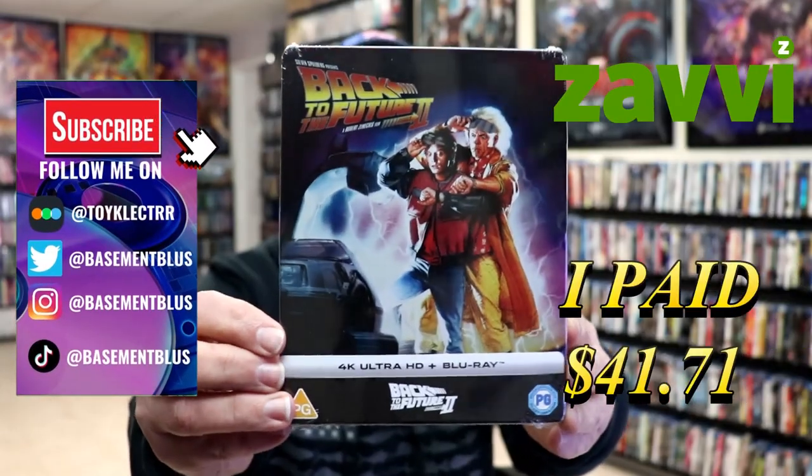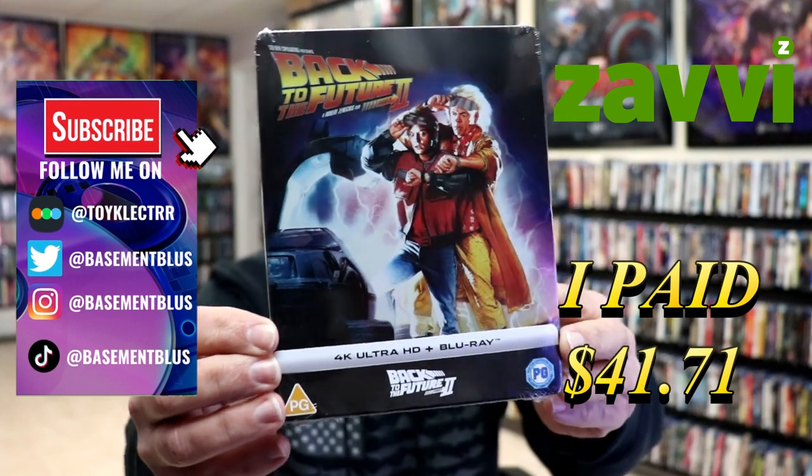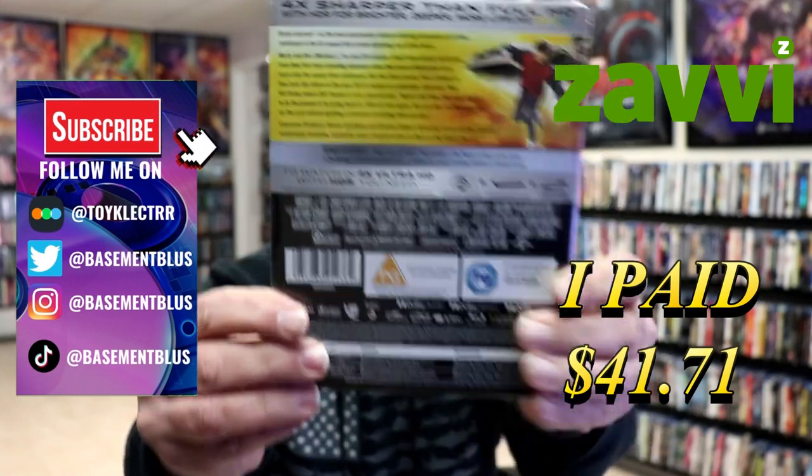So I've received my order for Back to the Future Part 2. This right here is the Xavi Exclusive 4K Steelbook. Here's the front, and here's the back.